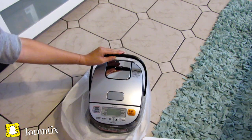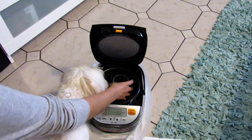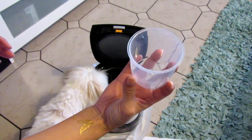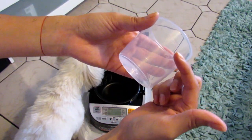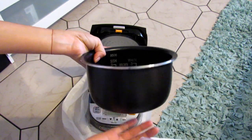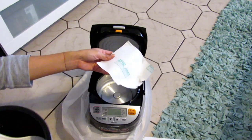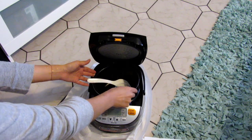The black button is for steam and the other silver button is to open. It also comes with a measuring cup. The pot is heavy, and there's a white spoon and a protective paper in the bottom of the pot.